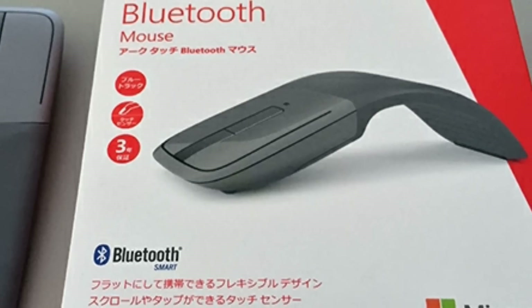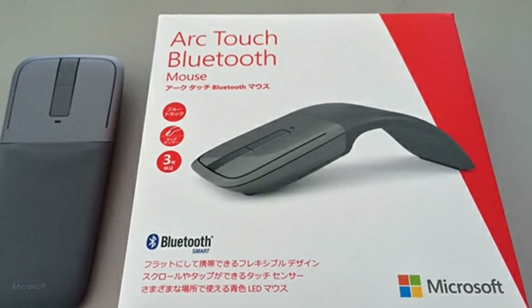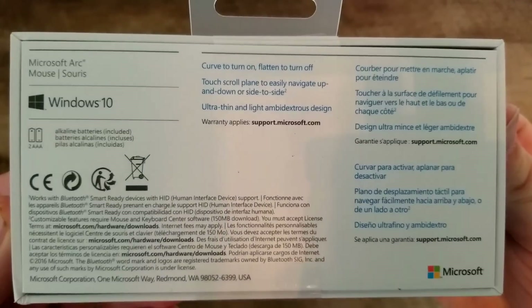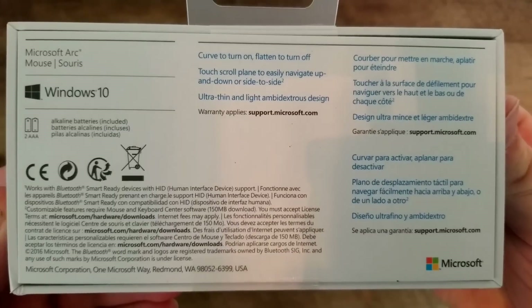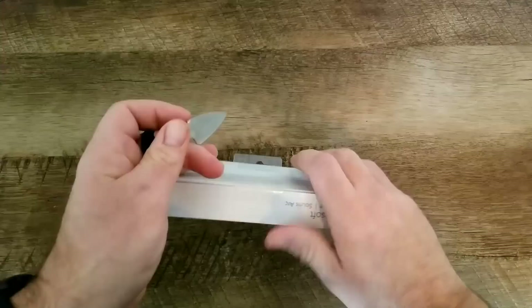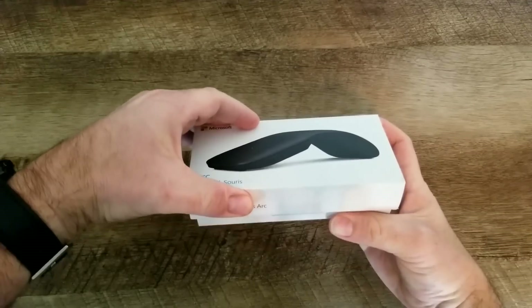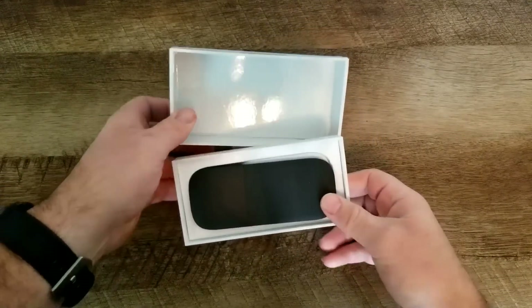It replaces the previous model, which was the Microsoft Arc Touch Bluetooth Mouse, which had some clickable buttons on top. I'm really curious to see what this is like. It says it runs on Windows 10 — you curve it to turn it on, flatten it to turn it off, and touch the scroll plane to easily navigate up, down, left, and right. It also takes two AAA batteries. Let's open up the box and check out what's inside.